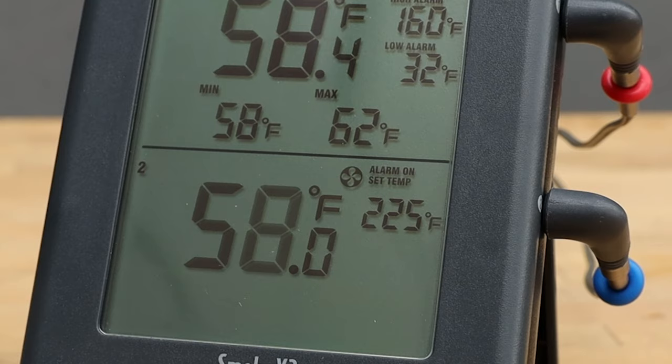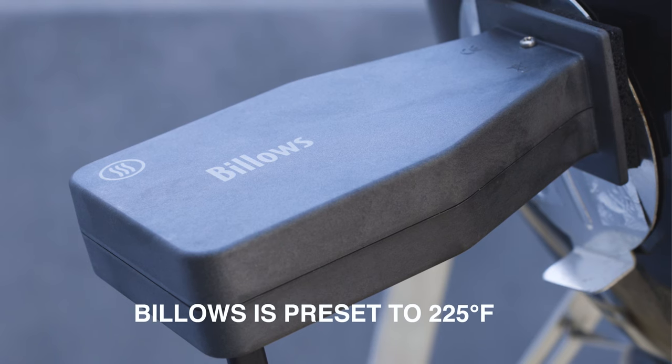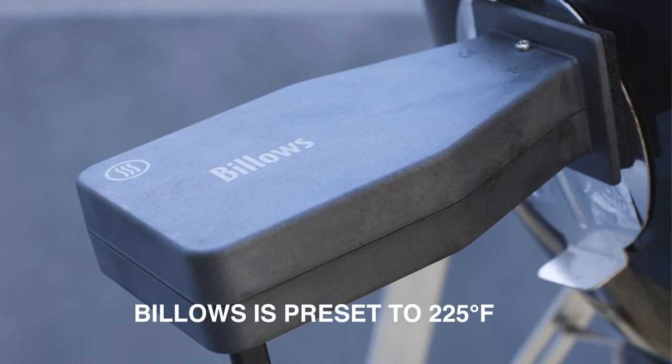Note that Billows is preset to establish and maintain a 225 degree Fahrenheit cooking temperature in your smoker or cooker, and it will start blowing immediately.